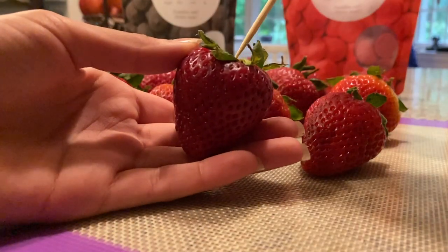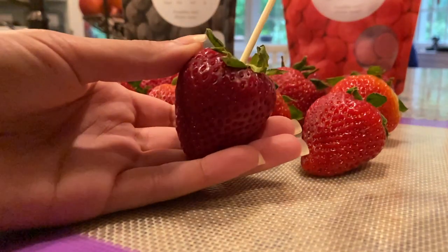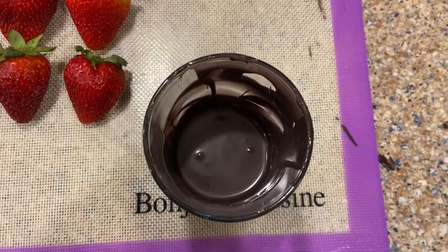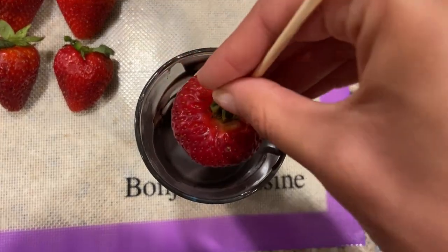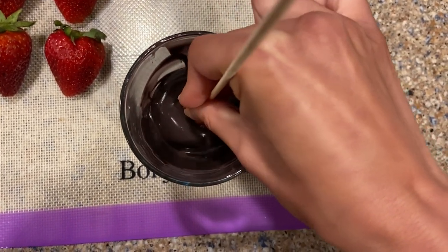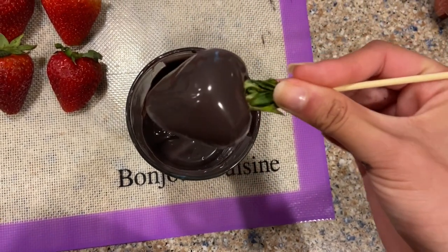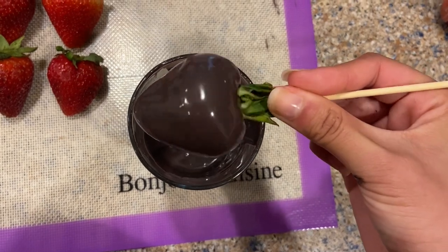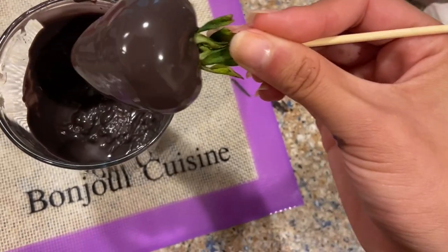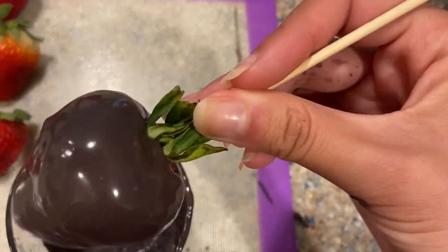To dip the strawberries, I put a wooden skewer into the strawberry and pull back the leaves, holding it on the skewer so that shaking off the excess chocolate isn't too aggressive on the leaves. I dip the strawberry into a tall glass — make sure it's wide and long enough — bouncing it up and down to remove air bubbles, shaking off the excess, then scraping it on the glass so there's no big puddle at the bottom when placed on the silicone sheet.